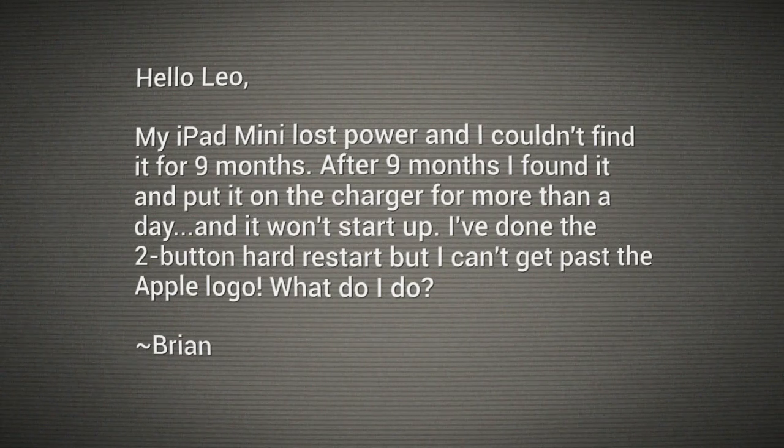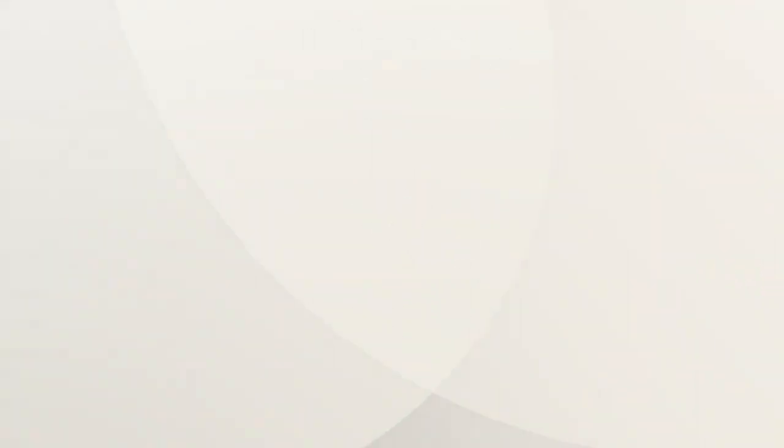He says he's done the two-button hard restart — pressing the home button and the on-off button — and it goes into a boot loop. You get the little Apple logo and then it starts up, but he can't get past the Apple logo. What do you do? You need a DFU. I know that sounds bad, but it's not — it's just the Device Firmware Upgrade. It's actually what they would do if you brought this iPad mini into the Apple Store, but you can do it yourself. It's just complicated.